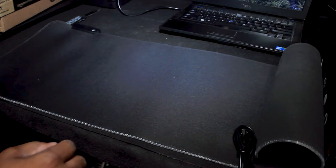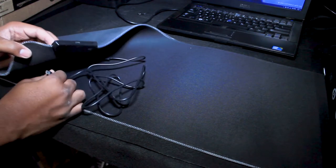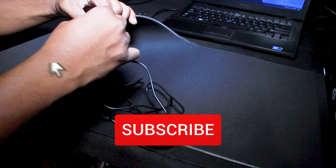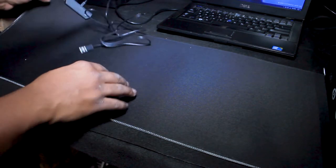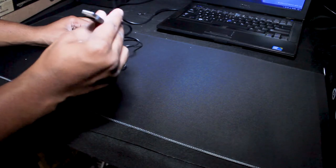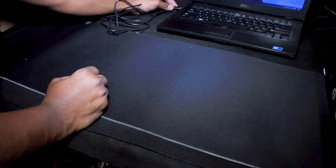Alright guys, so we've got the USB — it's one of those micro USB cables. We're going to take the micro USB cable and plug it up. This portion here — yeah, it's already in there. Now we're going to take the other end, the USB, and go ahead and connect this to my laptop. I'm just using this laptop as a test for this USB mouse pad.